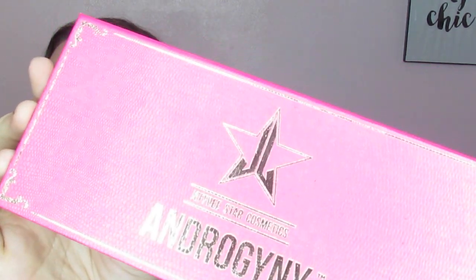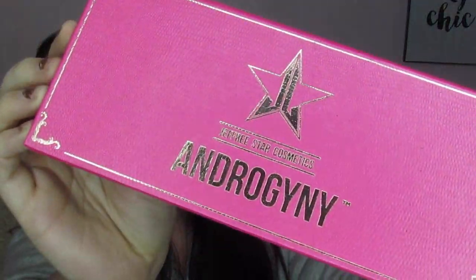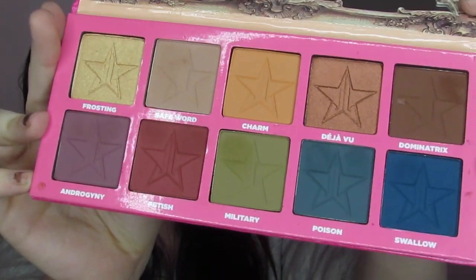We decided to do this collab — she's new to YouTube so she hasn't really done collabs before. We picked a palette, and surprisingly even though we both have a ton of palettes, we didn't have many in common, so we decided to use the Jeffree Star Androgyny palette. Here's the outside and here's the inside. We decided to use this to create two different looks. The look you just saw at the beginning is what I came up with — I wanted some extra practice on my cut crease.